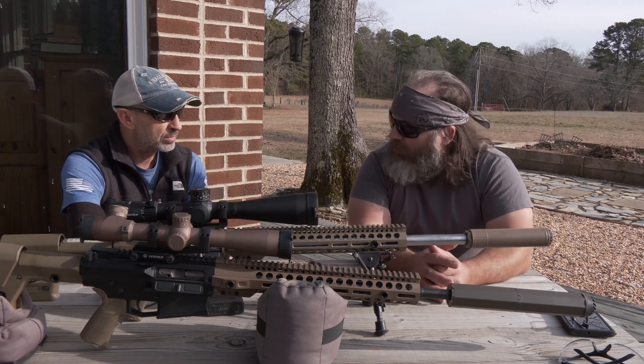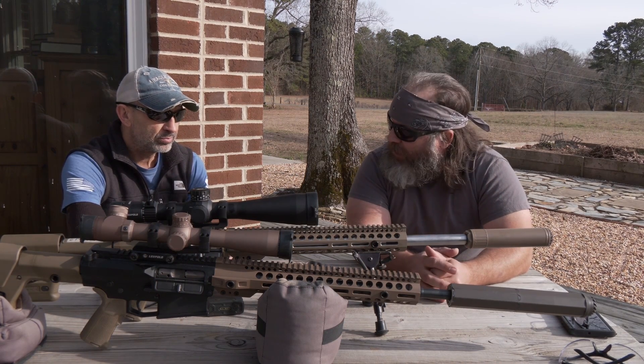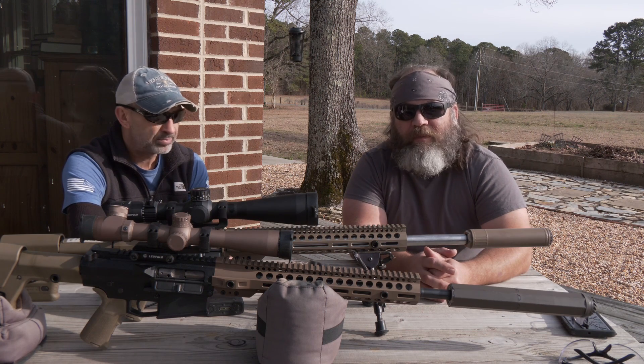Is there anything else you want to go over before we wrap this up and get to some live fire? That's about it. All right, well you heard it — let's go see how it shoots.